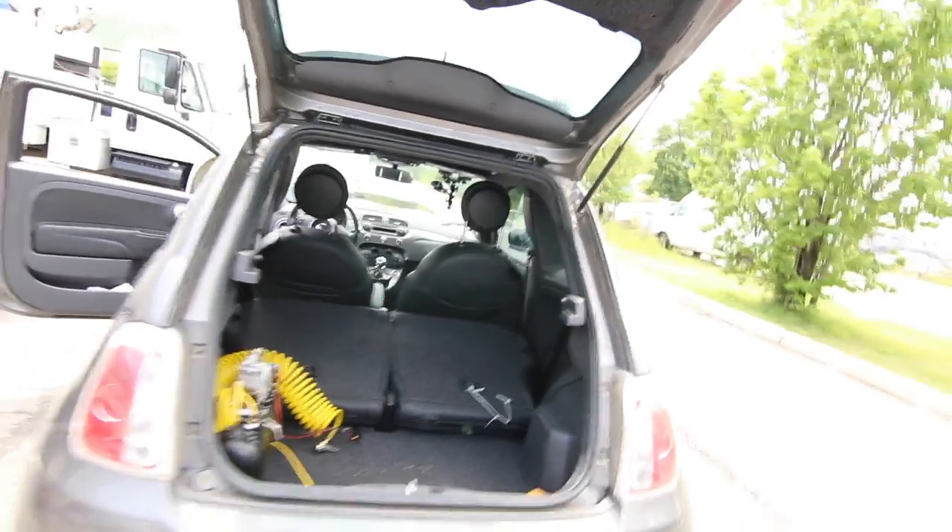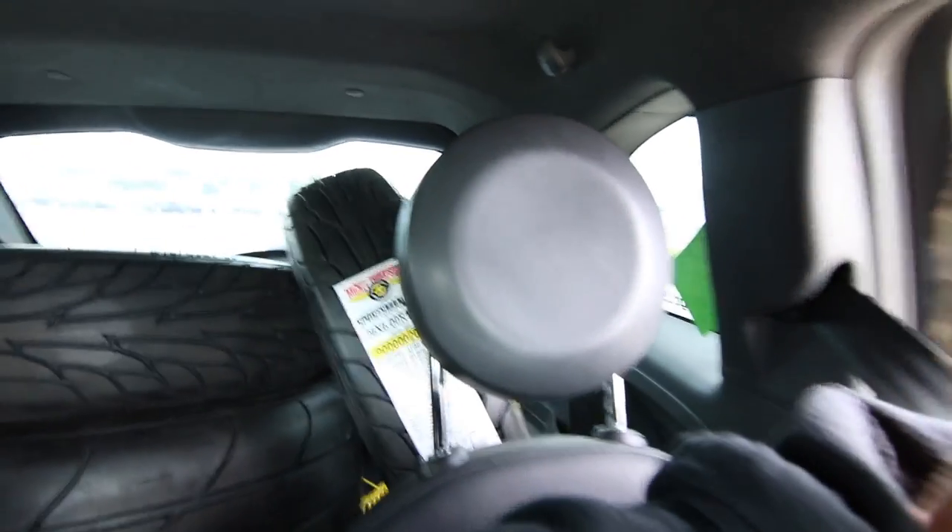We got them all loaded up, so it's going to be a fun ride home. They all fit. It's going to be a little cramped in here, so I'm just going to say we'll check in once we get home.